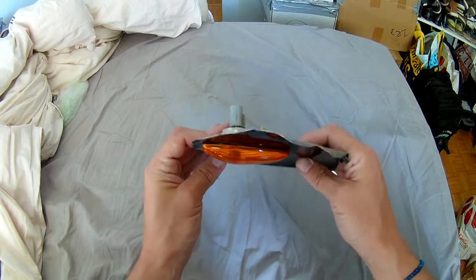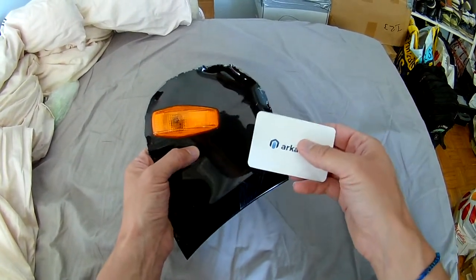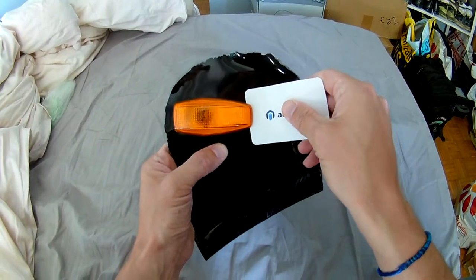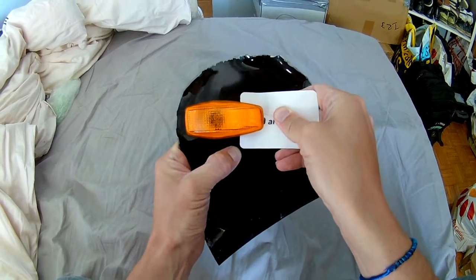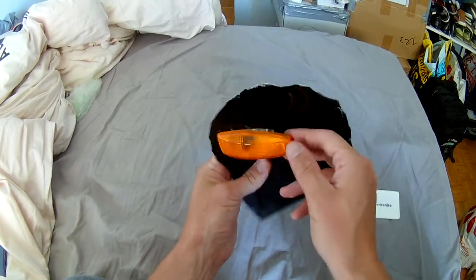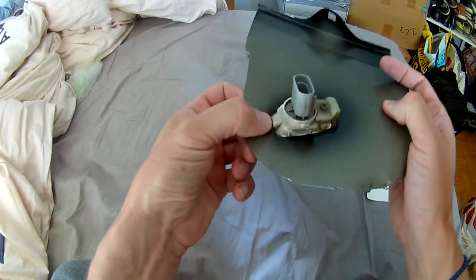There is a trick to do it with something that is strong but soft for the paint, like a credit card. You basically just slide it from the front and push until it pops off like that.